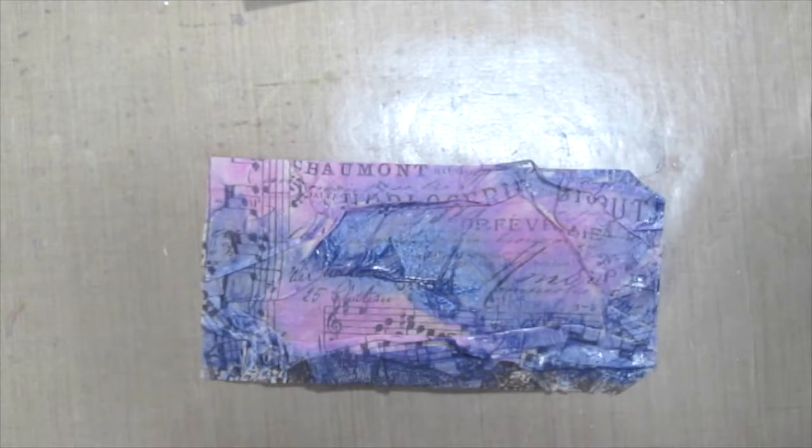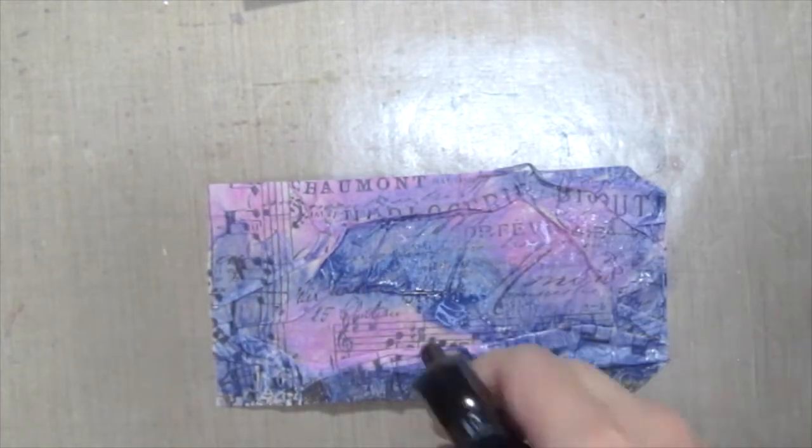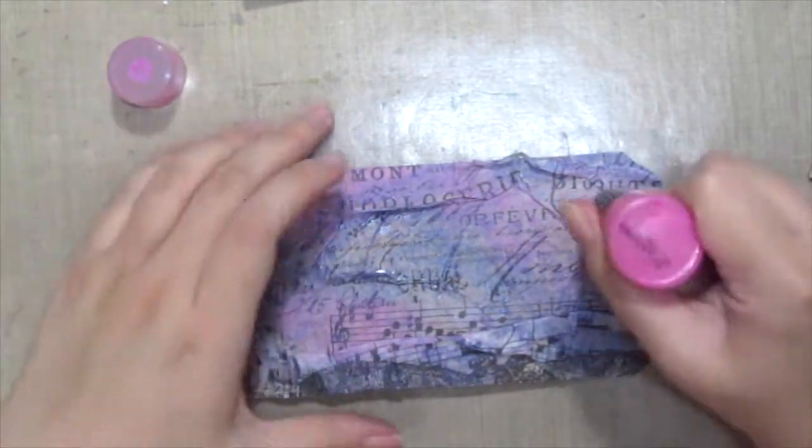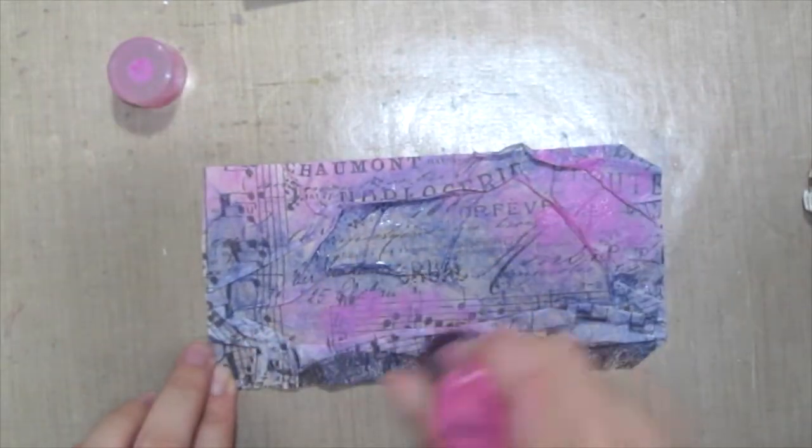I'm just spritzing it with some water here and then grabbing a piece of tissue just to wipe off and blend it all together. Inside I needed more pink, so I'm just adding more pink.